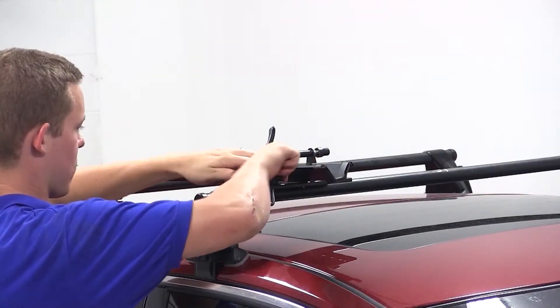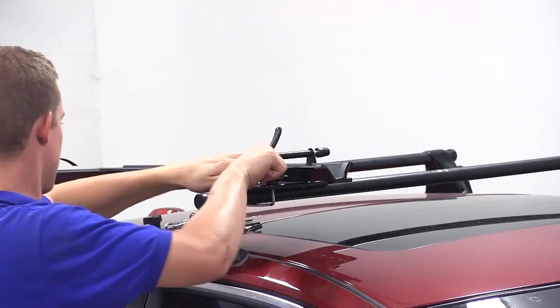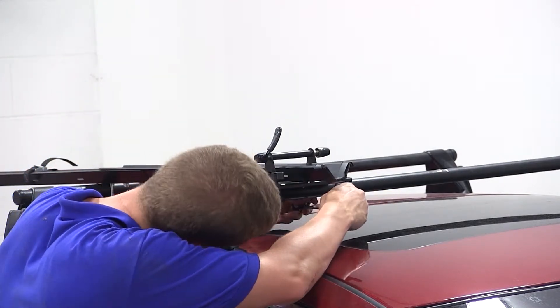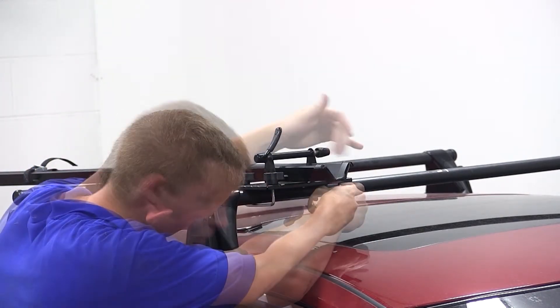We'll now move back up to the front, where we will finish tightening down the black wing nuts for the first bracket, and insert the second silver bracket on the underside of the front crossbar and tighten it down with the wing nuts.